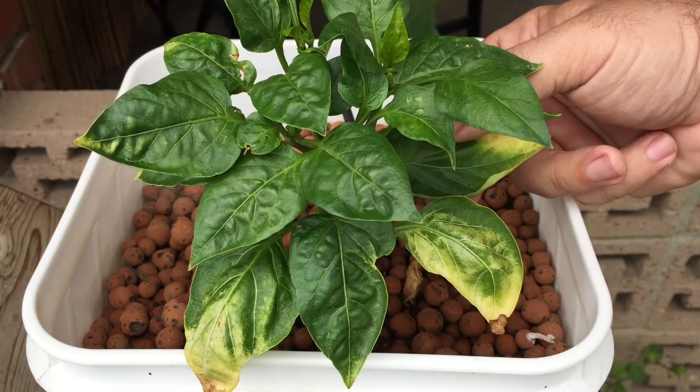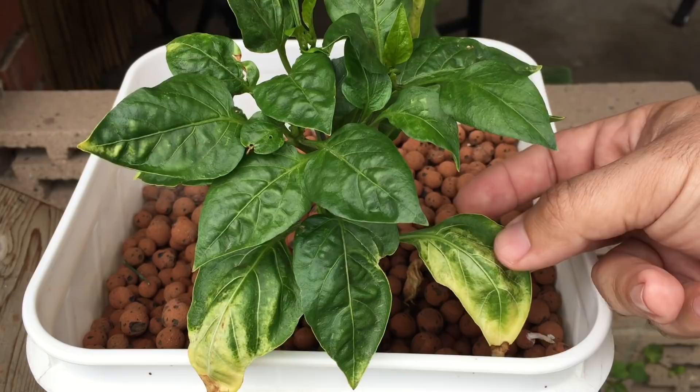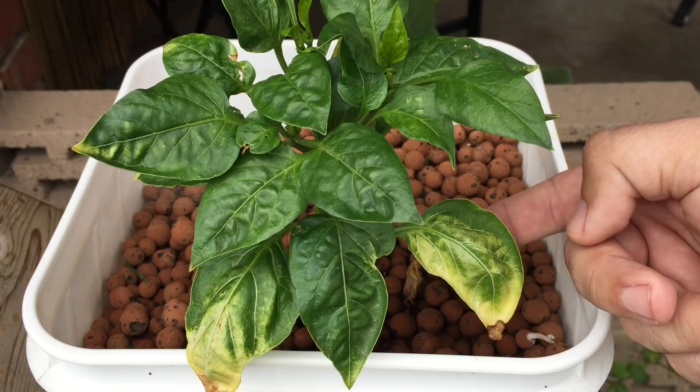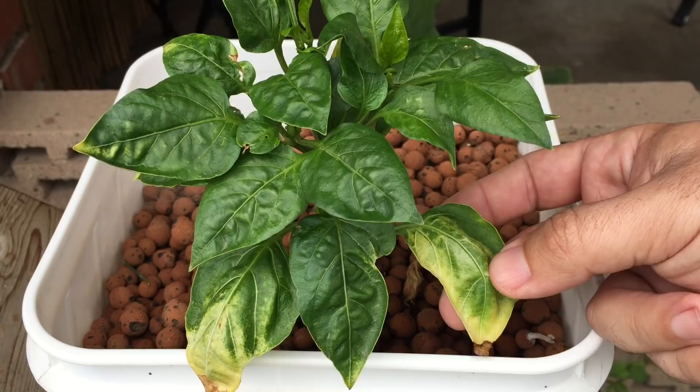Two really good indications that you're having a magnesium issue: one, the older growth starts to turn colors in between the veins mostly, and two, the leaves start to cup — you can see the edge is just cupping upwards. Those are two really good indications of a magnesium issue. You can confuse magnesium with iron as well.